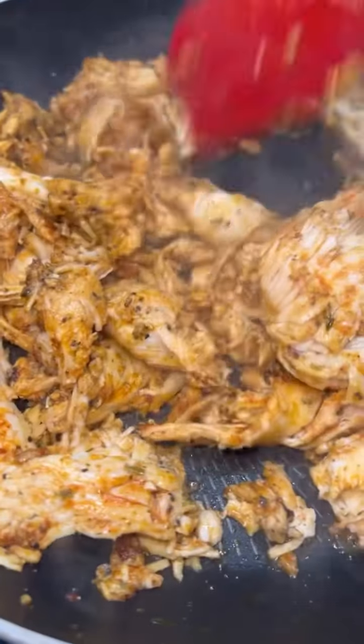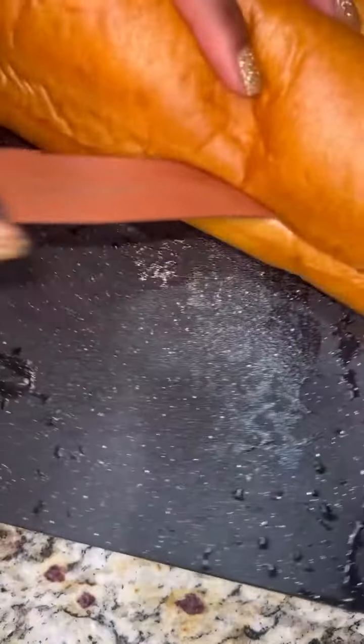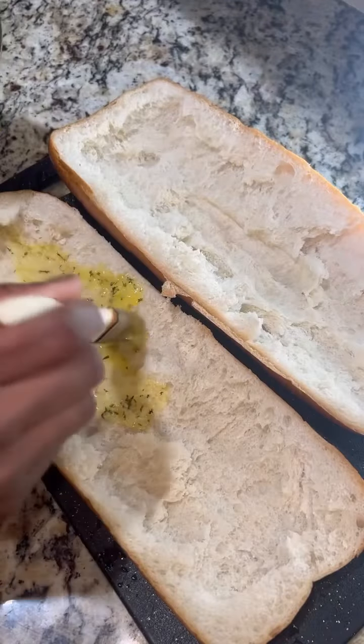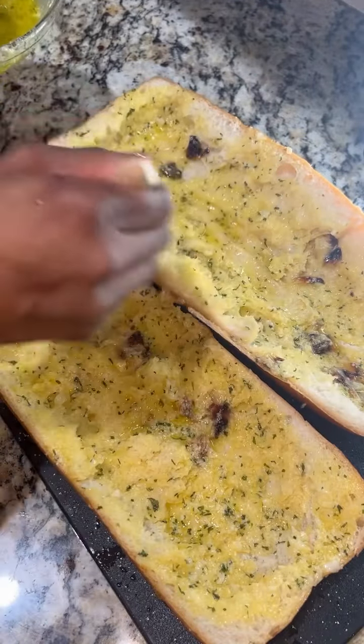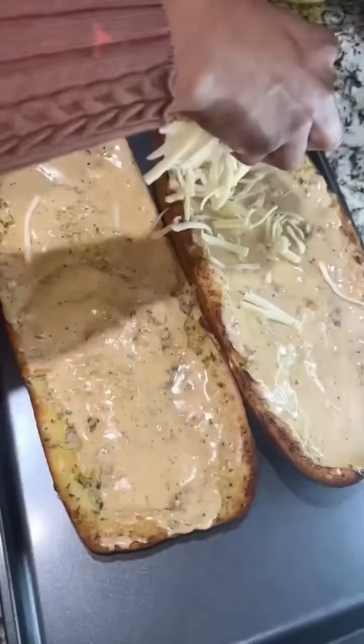I got my shrimp going. I used an already rotisserie chicken and just added some more seasonings. I added some cajun seasoning to my alfredo sauce, got that garlic butter going with some parmesan cheese. Make sure you gouge out some of your bread, then top it with that garlicky cheesy butter you made — and trust me, you can eat it just like this.